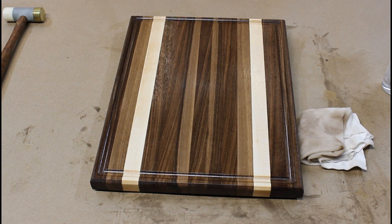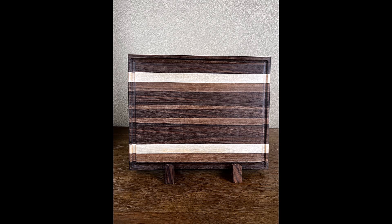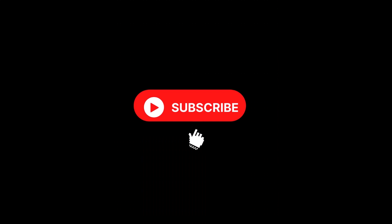Thanks again for taking time to watch another one of our videos. If you're enjoying our content, please smash that like button, subscribe, and hit the notification bell for future videos. And don't forget about our DeWalt Cordless Screwdriver Tool giveaway — any one of our subscribers have a shot at winning. See you next time on East Wing Woodworking.